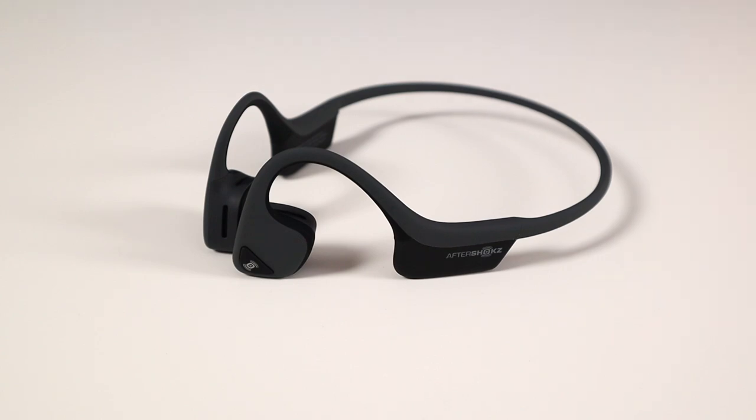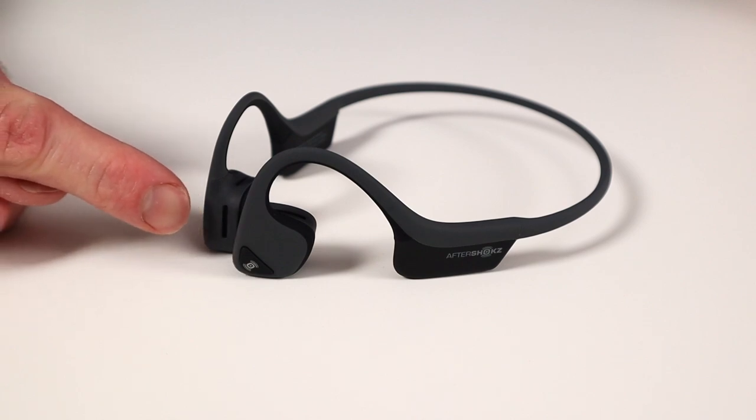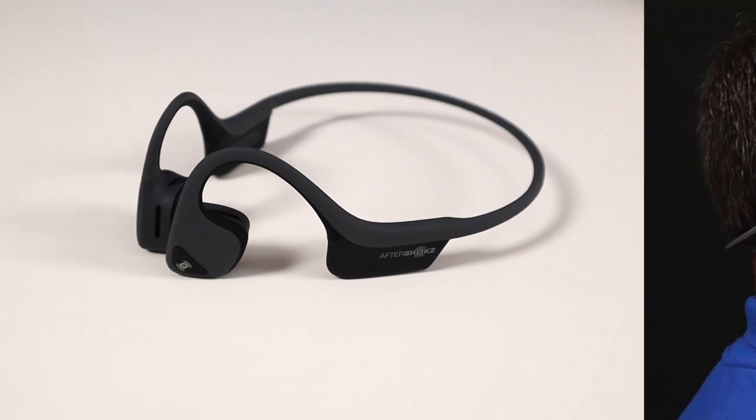So instead of sitting inside, on, or around your ears, this part here sits in front of the ears against the bone. The sound is transmitted through the skull via Bone Conduction.